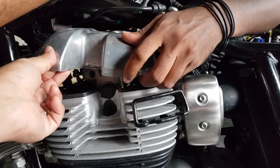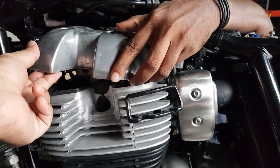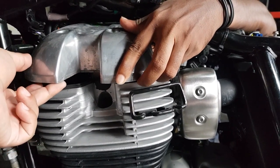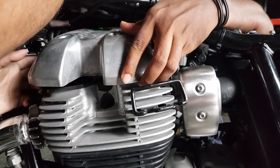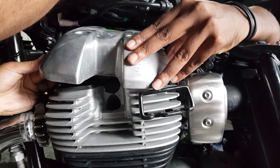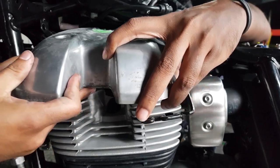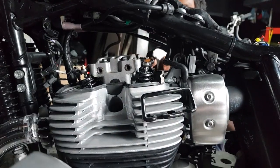From this point you can gently prise the rocker box cover off — it will take some wiggling, especially at the front. There are some wires that you might need to push out of the way. Just gently wiggle it off, and then you'll have access to the tappets.